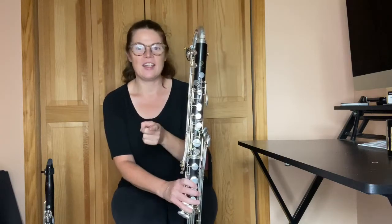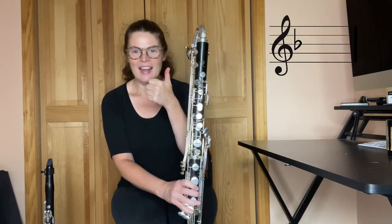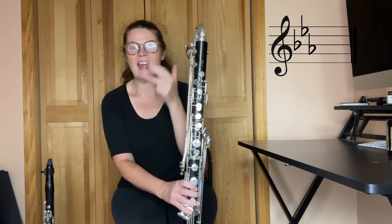Let's review our key signature. We have a B-flat, E-flat, A-flat, and D-flat.